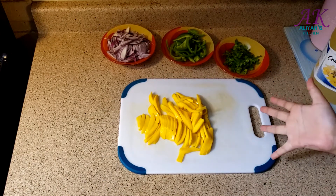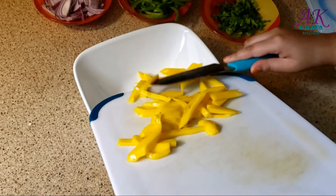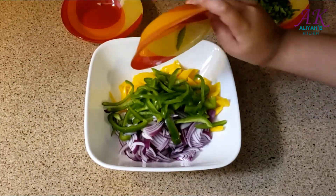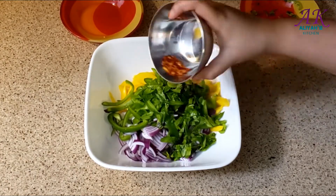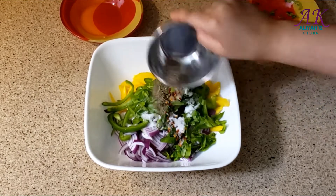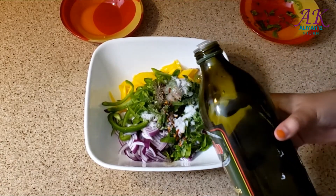Let's mix all of them — toss everything in a bowl: onions, green pepper, parsley, crushed pepper, salt, lemon juice, black pepper, sugar, and two tablespoons of olive oil.